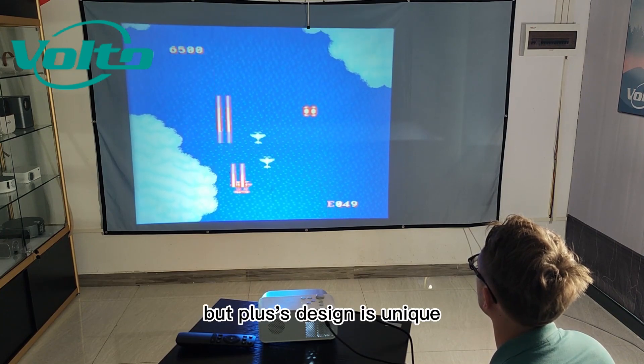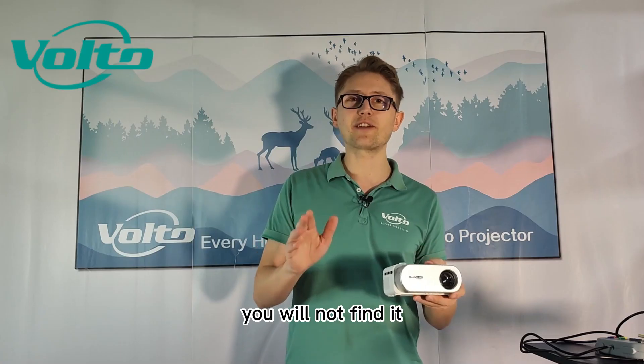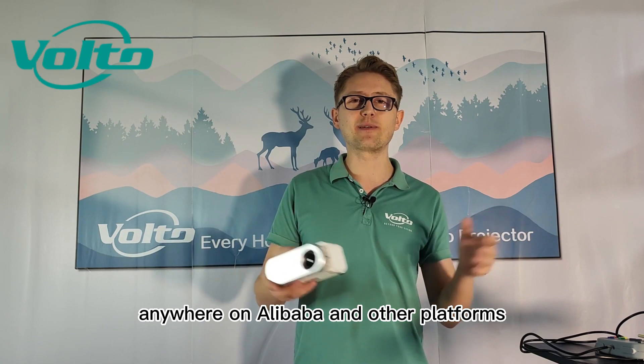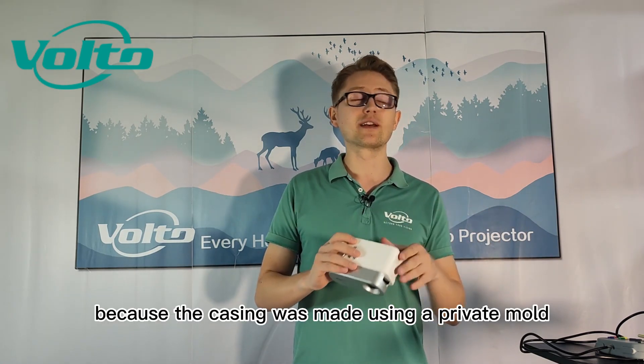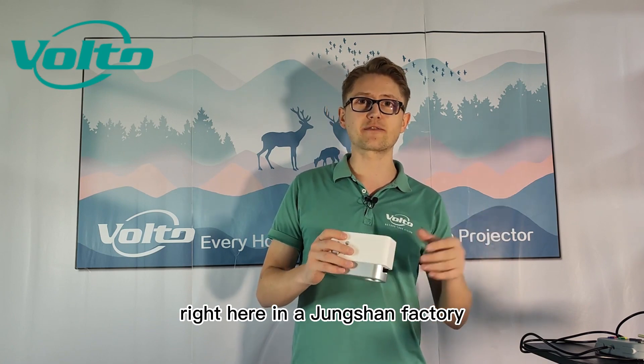The Bud Plus's design is unique. You will not find it anywhere on Alibaba or other platforms because the casing was made using a private mold right here in a Zhongshan factory.